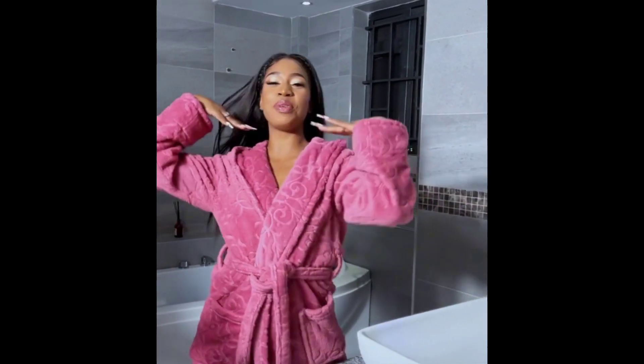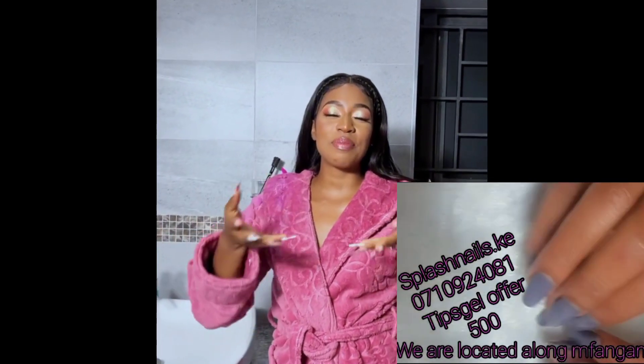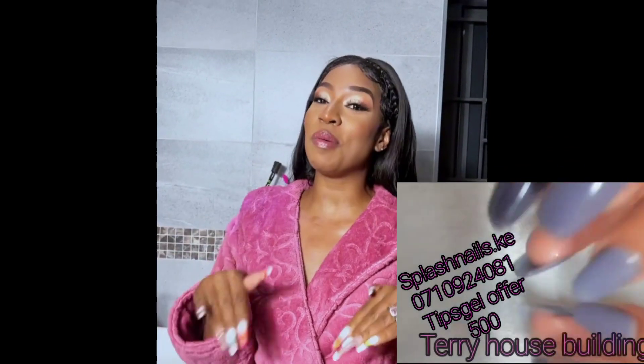Hey guys, what's up everybody! I hope y'all had an amazing day — I had a beautiful one. Look at my makeup and all that, but guys, it's about time I remove my makeup, my hair, my lashes — I go back to factory settings.